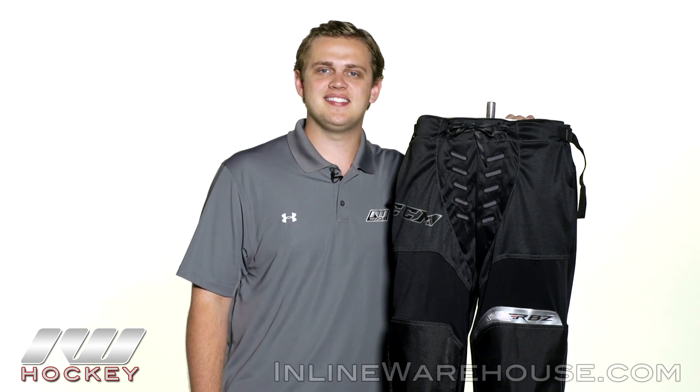For even more information on the CCM RBZ roller hockey pants, be sure to check them out at inlinewarehouse.com.